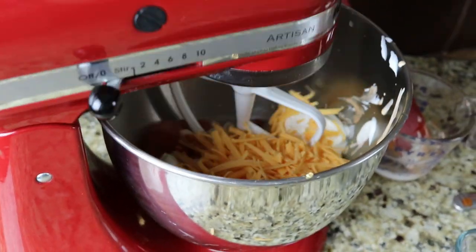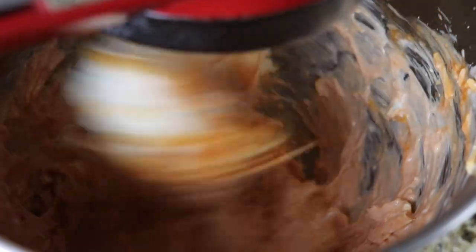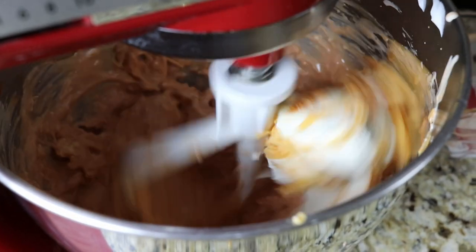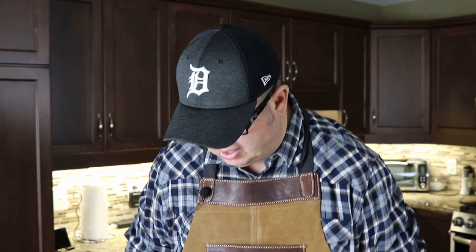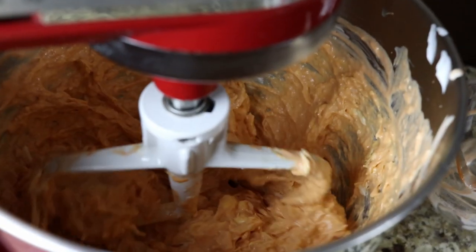So now we're going to throw our stand mixer on here. Lock this down and start it out on slow. You'll see how it's starting to mix here — it's really doing a good job to break down that cream cheese to make sure it's mixed well. We'll give that a few more minutes, then we'll scrape the sides with our spatula and give it another mix. If you don't have a stand mixer, it's not a big deal — you can just use a fork or a spoon to give it a good mix. At the end of the day, this is going into the oven, everything's going to melt, so if your cream cheese isn't completely broken down, it's not a big deal. All right, that looks really good.